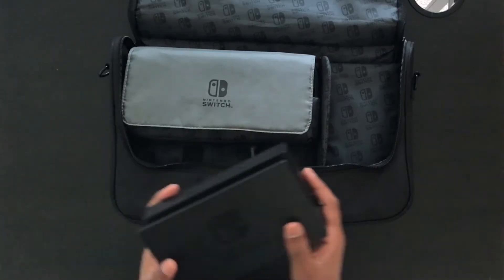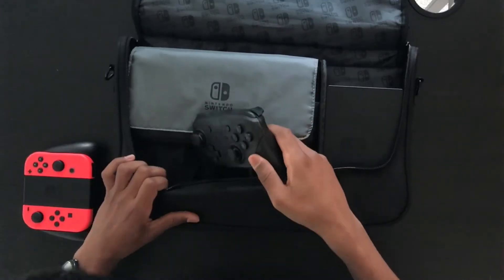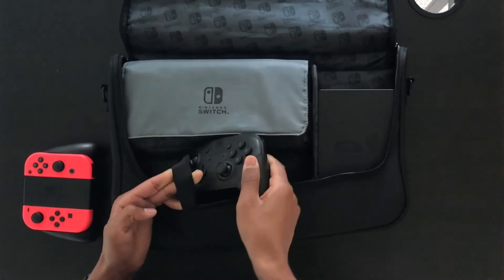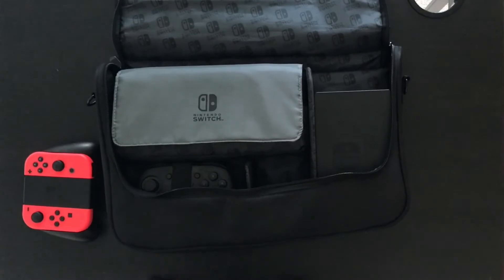If you also want to take everything with you, you can also take the dock. The dock can easily fit by just sliding it into this space here. You can also fit a second pair of controllers like the extra Joy-Cons or a Pro Controller. They fit in this gap over here with this little strap which you can just put round the middle. It's quite hard to put in in my opinion, but once it's in, it's nice and snug.